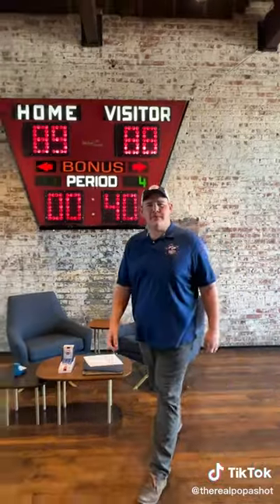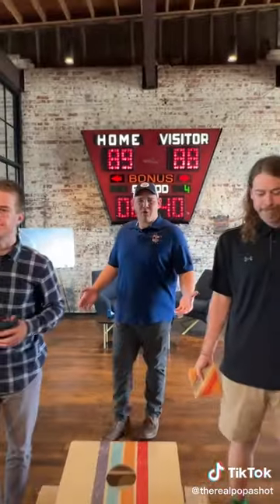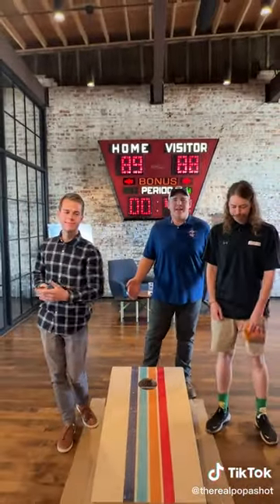Oh, hello. I didn't see you there. Are you tired of the same old tailgate games? Are cornhole and ladder toss just not cutting it?